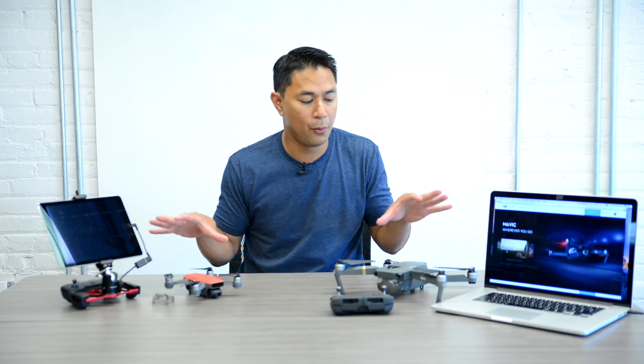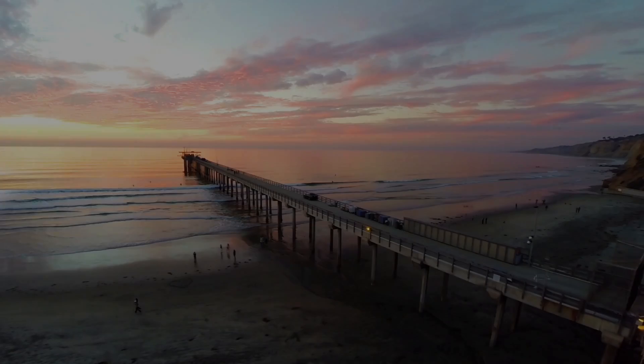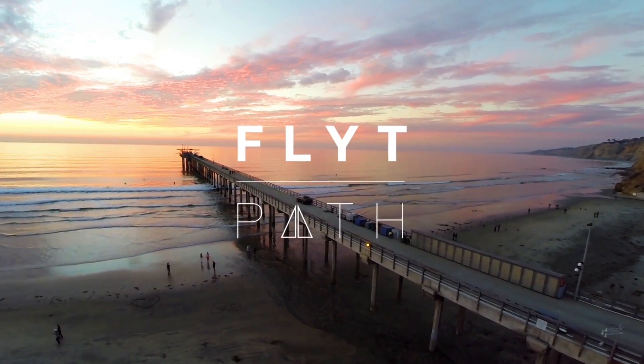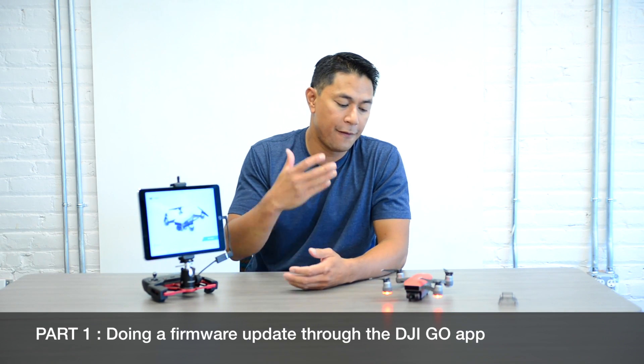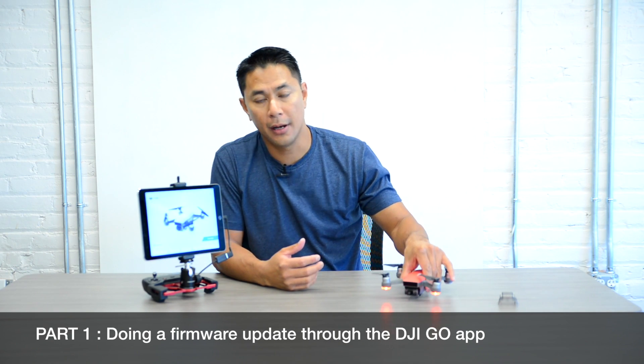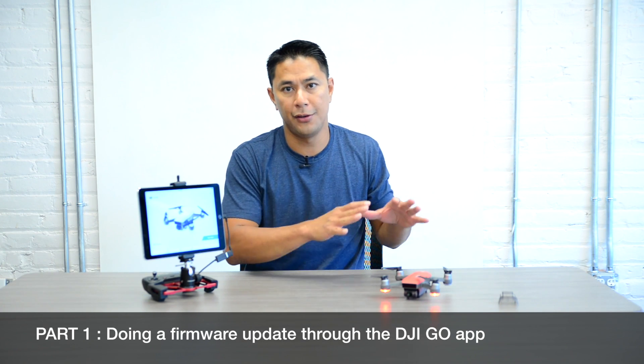I want to walk you through both ways as well as a couple of tips I like to use in the DJI Assist app. For this first part I'll go through how to do the firmware update on the DJI Spark through the application itself. These two update methods work the same for the DJI Spark and the Mavic. The first way will be through a mobile device, and the second will use the DJI Assist app with the Mavic as the demo.